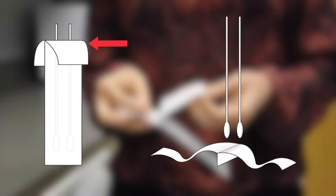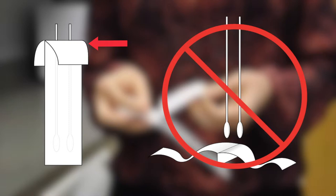Only peel back the package far enough to remove the cotton swab applicators. Do not fully open the package, as it is needed to protect your swab samples for return to our lab. A package that is not fully intact will render the specimen unusable.